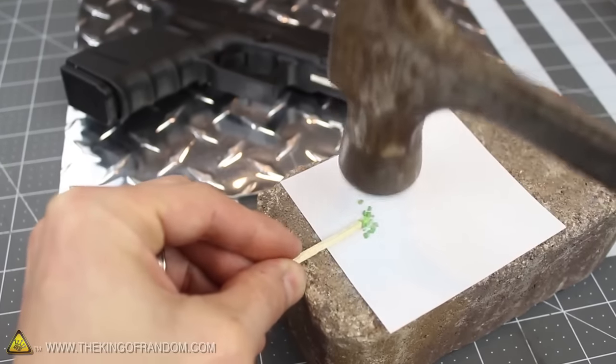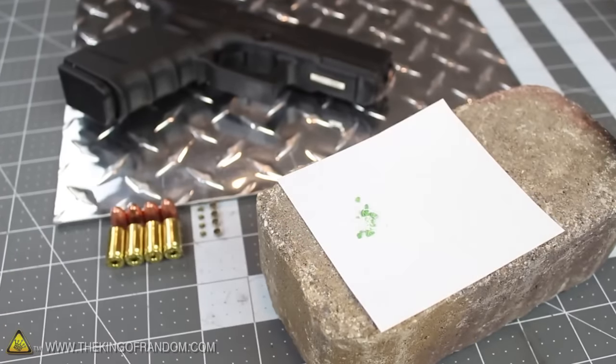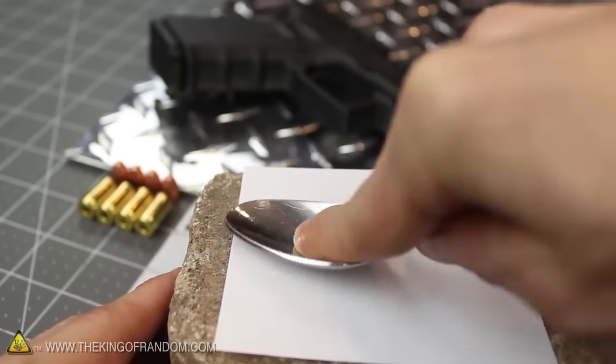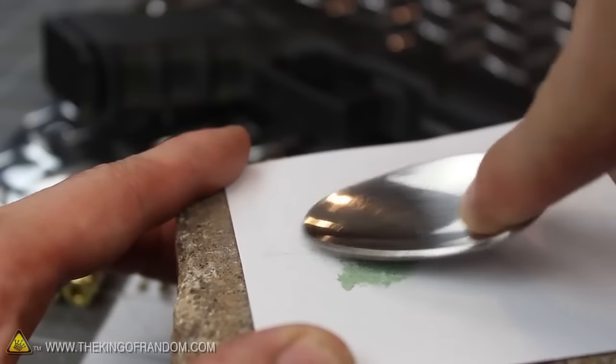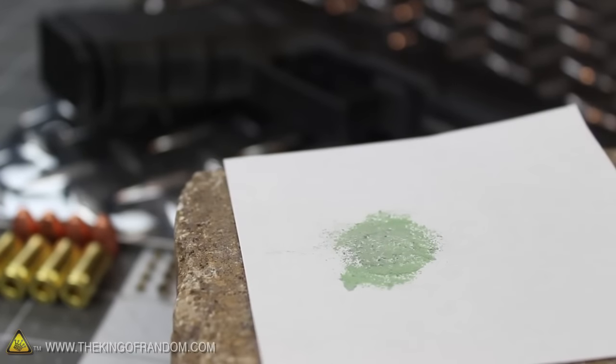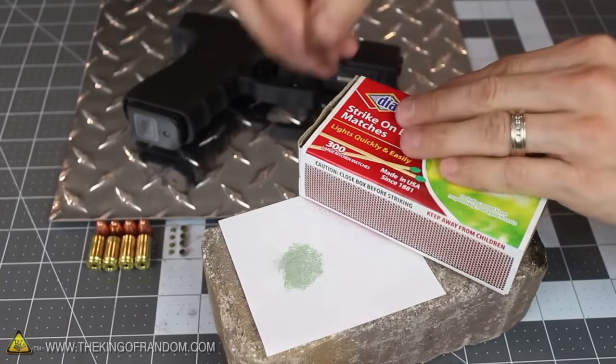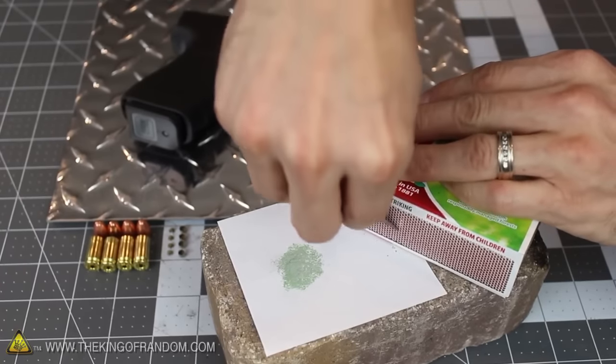All you need is one single safety match, and if you use a hammer to gently tap the head on a piece of paper, you'll see the fuel flakes right off. Now use the bottom of a soup spoon to crush the match head flakes into even smaller pieces, then grind them until you've worked the mix into an extremely fine powder. The finer you can get it, the better it'll work. Next we'll need a sharp knife or a razor blade to scrape a little red powder off the side of the matchbox.